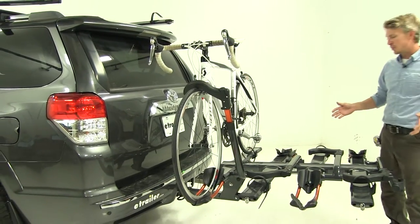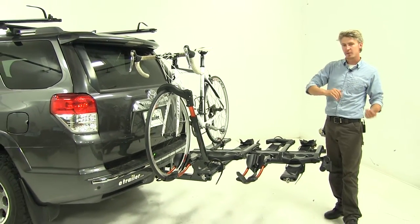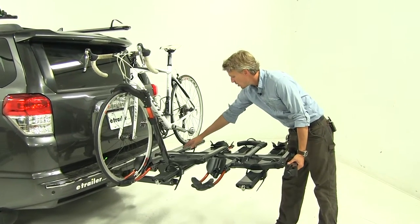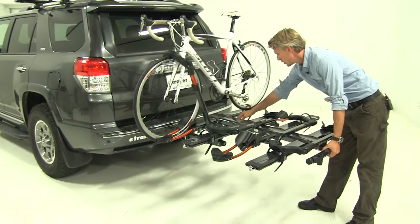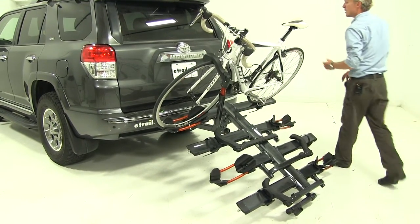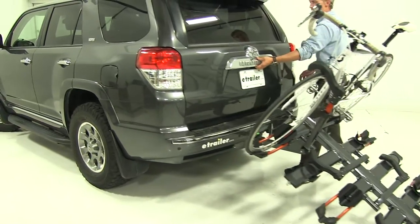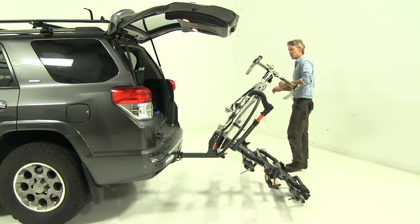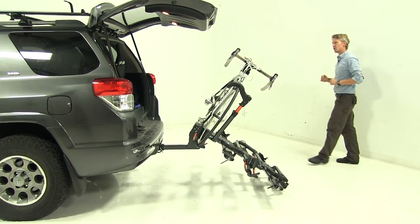One of the greatest features about this bike rack is it has the ability to tilt away from our vehicle with bikes loaded, so we can gain access to our rear hatch. We'll make our way over to this lever in the center here and go ahead and pull it towards you. We can tilt it out and, as promised, we've got access to our rear hatch — to remove any cargo, gear, groceries, anything we might have with us on our trip.